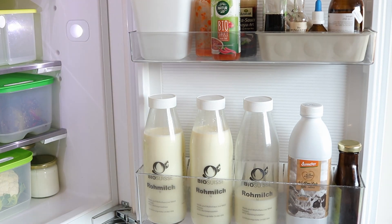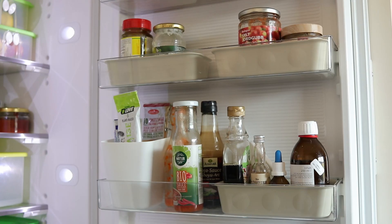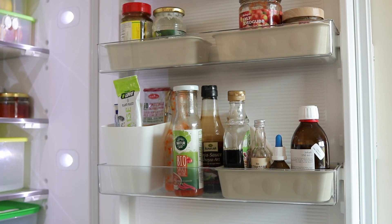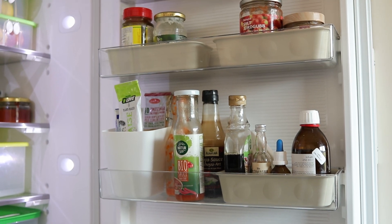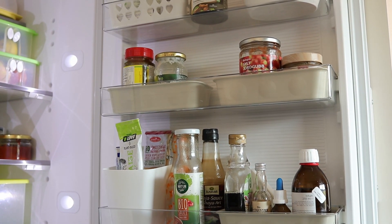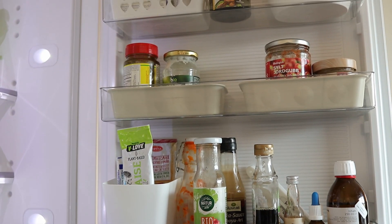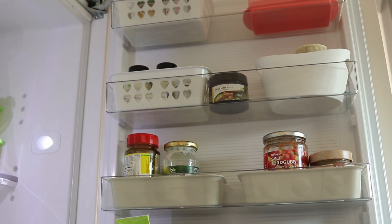About the door shelves — I have different sauces, some jam (this one is not homemade; I usually have a lot of homemade jam), some veganaise, and a curry paste which I use very rarely, from the Indian store. I have some tamarind pulp above it. And on the topmost shelf I usually have butter and an overflow of butter.